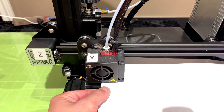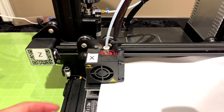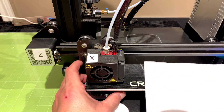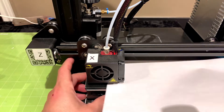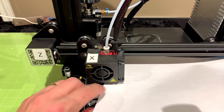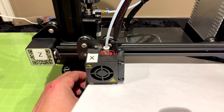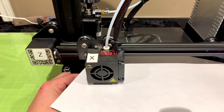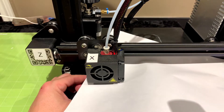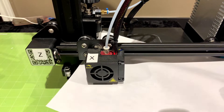The piece of paper slides in but with very hard resistance. If I can't push the paper through, the bed is too close in this corner. There are knobs on the bottom of the bed — I'm going to turn counterclockwise to bring the bed down and give more room. Now it slides through freely with no resistance. I'll turn the knob clockwise until I start to feel a little resistance — I can feel it dragging. I keep tightening until I can barely push the paper through without crumpling it. There we go — I can hear that scraping, that's perfect.